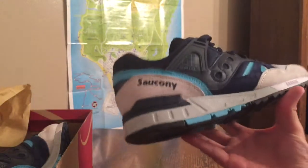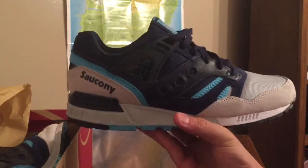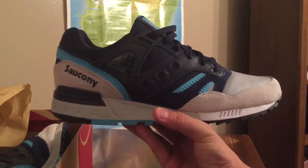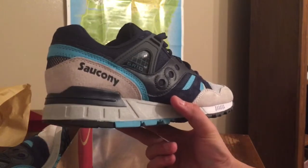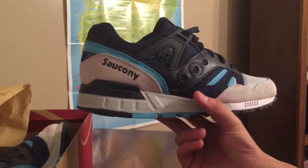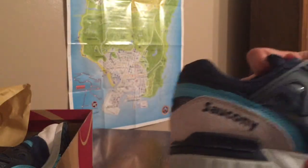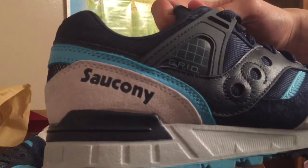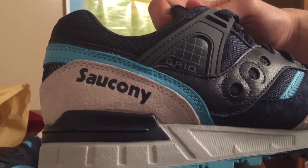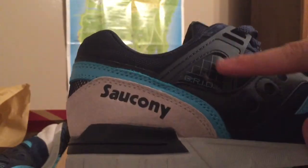If I had a nickname for these shoes I would call them the Saucony Trons — if you guys have ever seen the Disney movie Tron, Tron Legacy, because the color matches the movie's scheme, which was pretty much like an almost teal or baby blue. This is a sick colorway. Right there is what really reminds me of Tron — the holographic lines right there, it just looks sick.